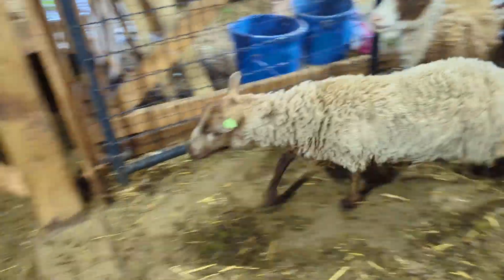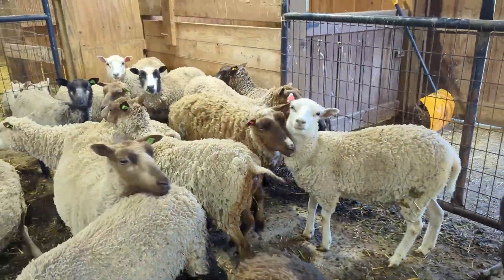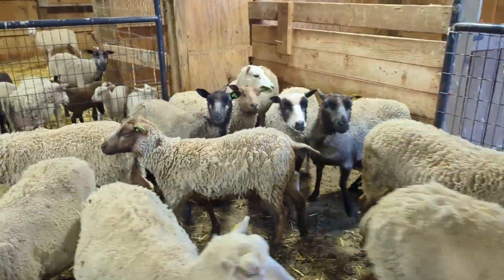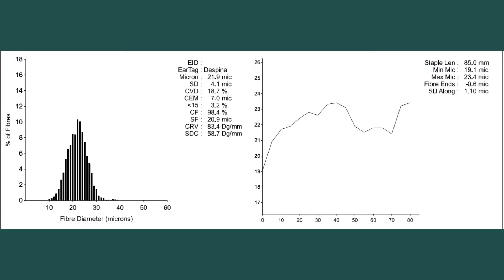Despina is a two-year-old Fawn CatNugget. She's got a spinning fineness of 20.9. I was reflecting on her when I was getting the weight, writing up the card, and looking up her information.